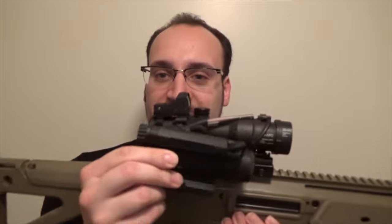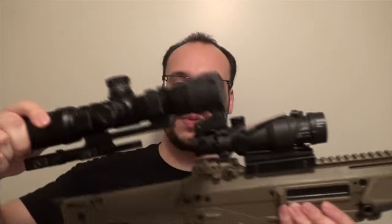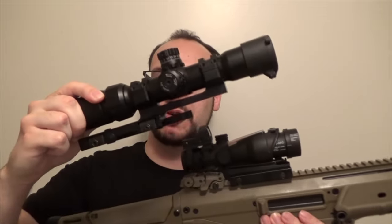Another reason I like the ACOG over a scope is the size. Like I was showing you earlier, this is an Aimpoint Comp M4 — they're about the same size and form factor. This variable scope here is a one-and-a-half to four power; you can see it's much larger, takes up much more real estate, and while I can dial it in with these turrets, this is very heavy — probably twice the weight of this ACOG.